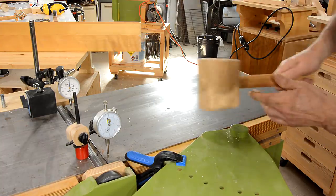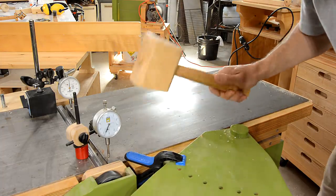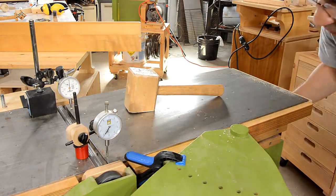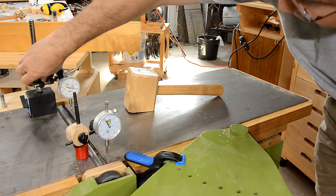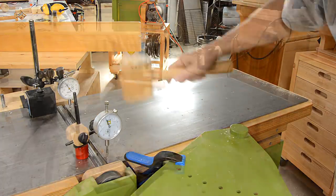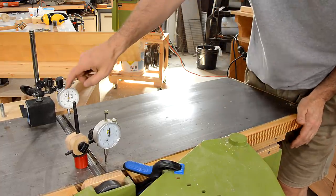Zero both of them and let's try that again. I need to tighten that down a bit. Set them both the same and try again. Now pressing down on the end of the table — you can see that moves a little bit, by about a quarter millimeter.